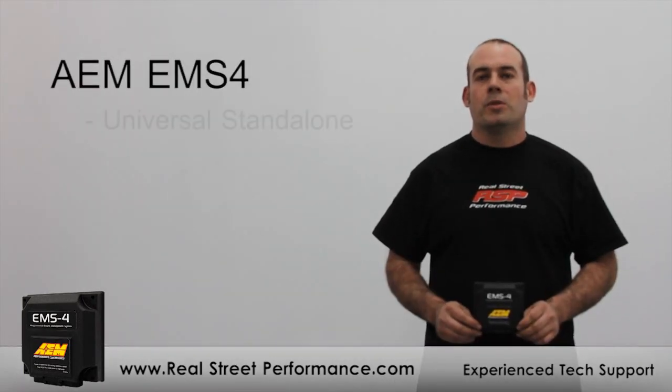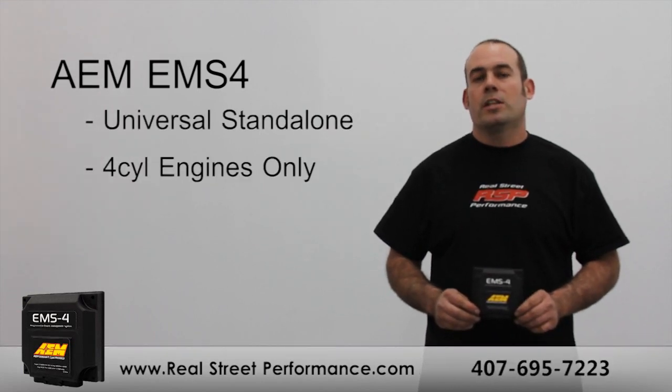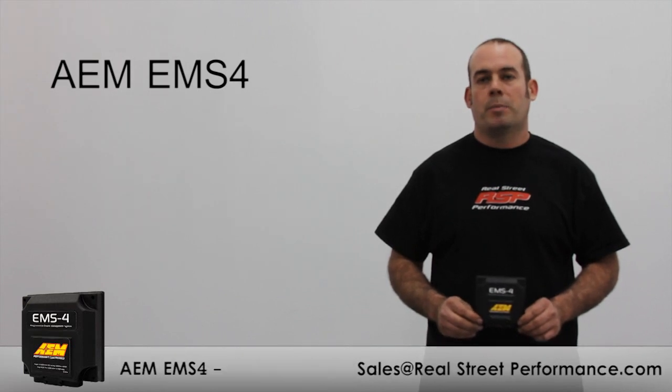The EMS-4 is AEM's new universal standalone. It's designed for four-cylinder engines and it shares many of the same features as the popular plug-and-play Series 2 at a fraction of the price.